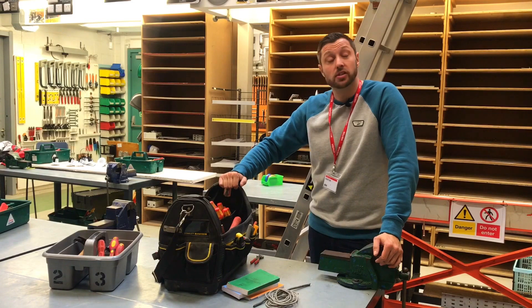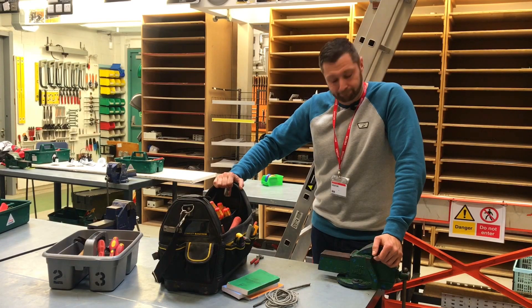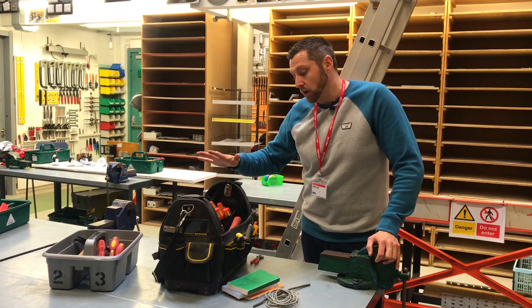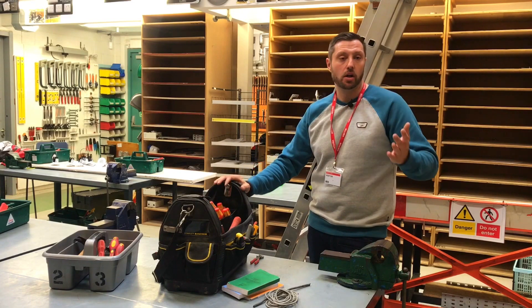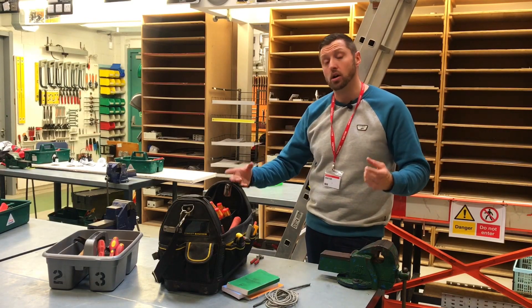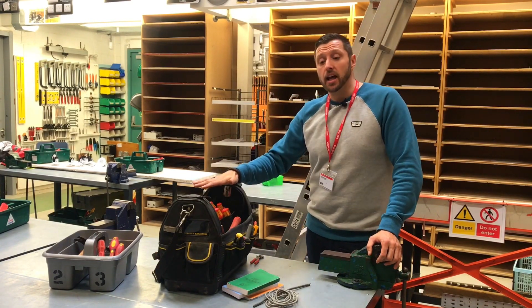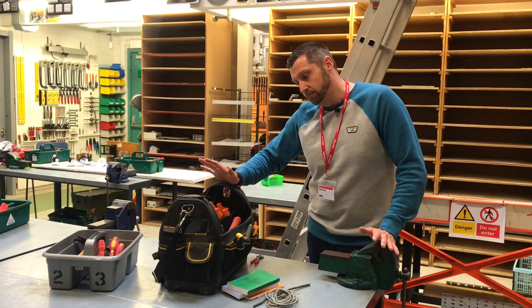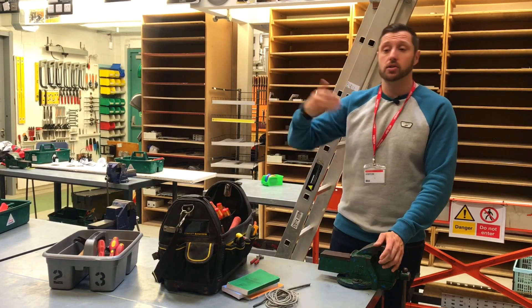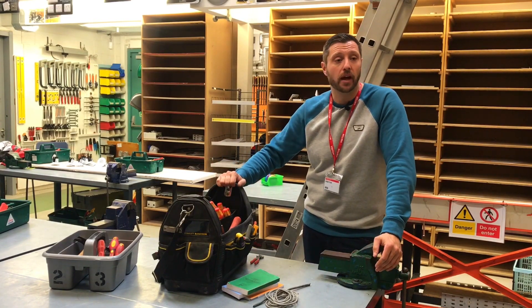There's a big push now about tradesmen's tools being stolen from their van. At the end of the working day, hand tools come in the house. Normally everything sits on the one van. All of our power tools are in a lockbox, dual locked, with the van locked in the back of his house with a camera on it. With power tools, I think the carrying bags are the better idea — you can just put it on your shoulder, put it in your garage or house. Because if you lose your power tools and hand tools, you're looking at three to four thousand pounds straight off the bat.